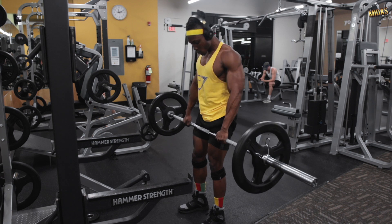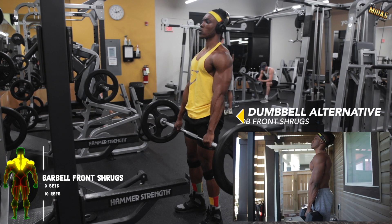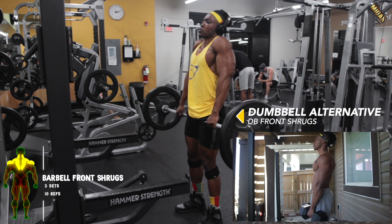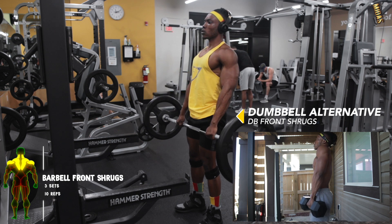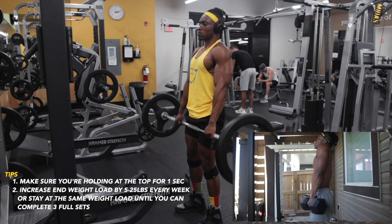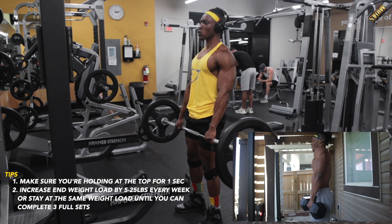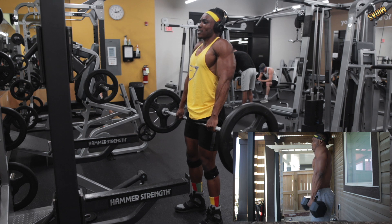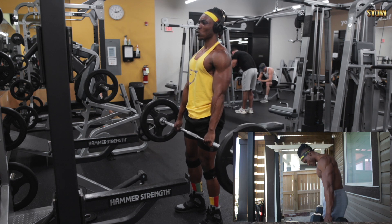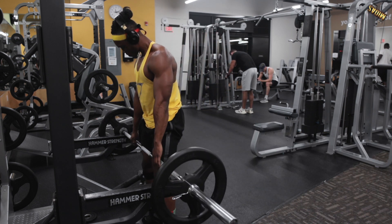Next we've got barbell front shrugs or dumbbell front shrugs, whichever you have access to. Pull it up and get that proper form with full range of motion — the most important thing in this program is getting that full squeeze. Hold it up for one second, count it in your head, focus on the squeeze, and then move on.